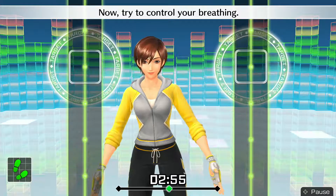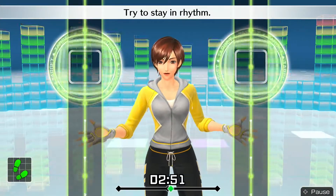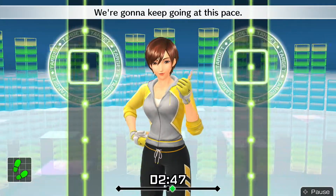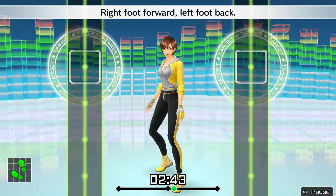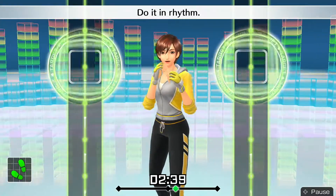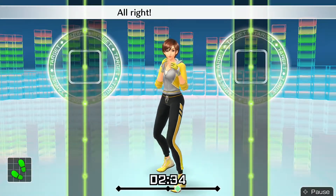Now try to control your breathing. You're moving really well. Try to stay in rhythm. We're gonna keep going at this pace. Now we'll switch — right foot forward, left foot back. Right hand to the front. Do it in rhythm: one, two, one, two, front, back, front, back.